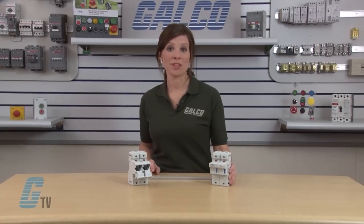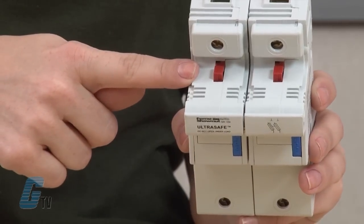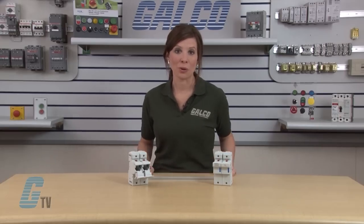These holders come standard with a mechanical indicator that shows fuse presence. If a striker fuse is used, this mechanical indicator will also indicate a blown fuse.